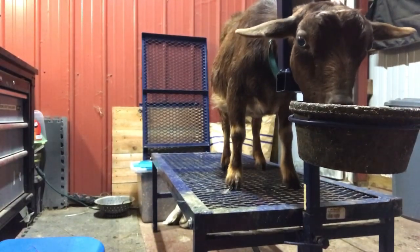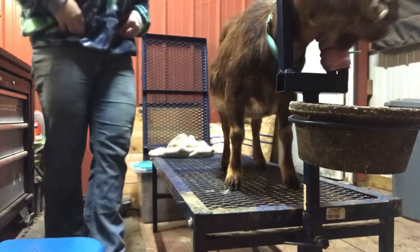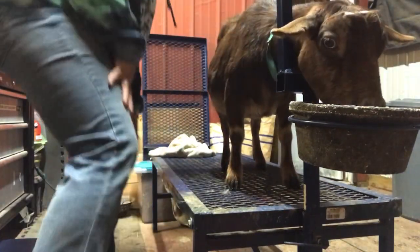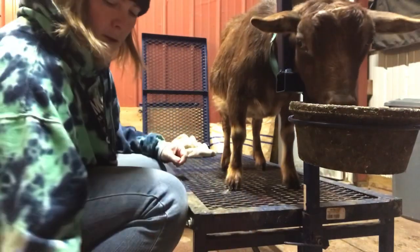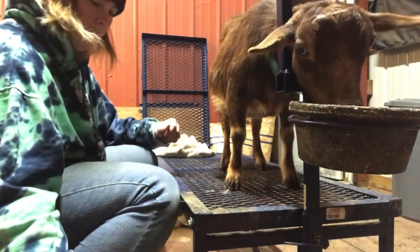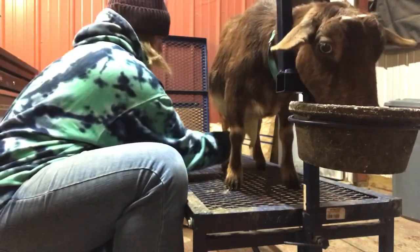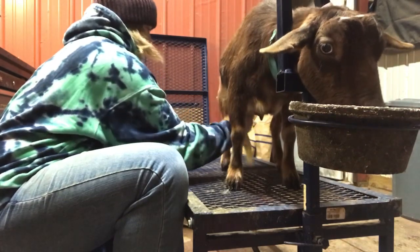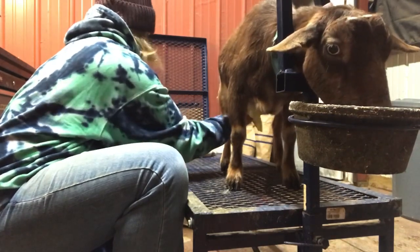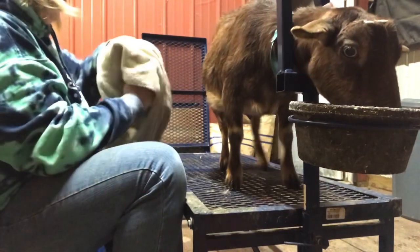As we move through this video you might notice that Tiana, along with some of the other does, have snotty noses. That's because it's springtime here in east-central Indiana. We're monitoring it and medicating as needed. It doesn't help that nighttime temperatures are dipping into the 30s and then raising up to 60 during the day — their allergies wreak havoc just as much as ours do at this time of year.